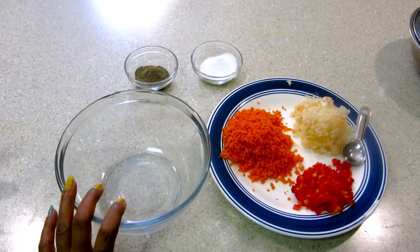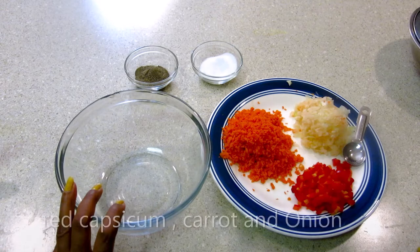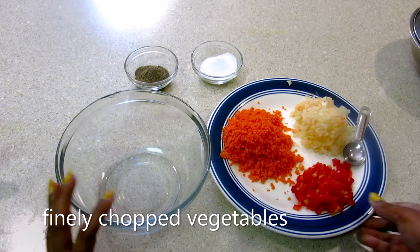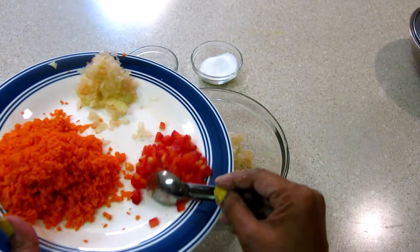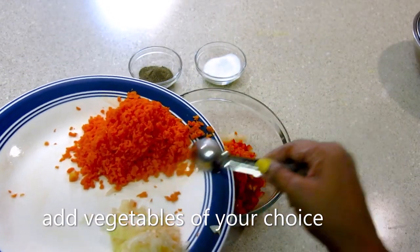I have the vegetables for making the vegetable momos: Red Capsicum, Carrot, and Onion. I have chopped all the vegetables. Now we mix all the vegetables in a bowl. You can add any vegetable of your choice.